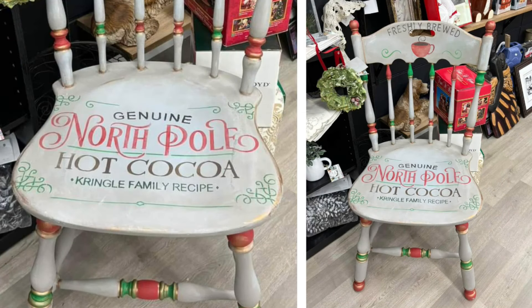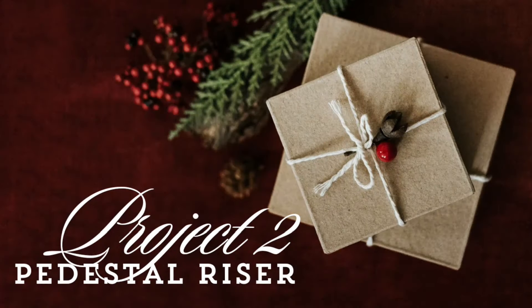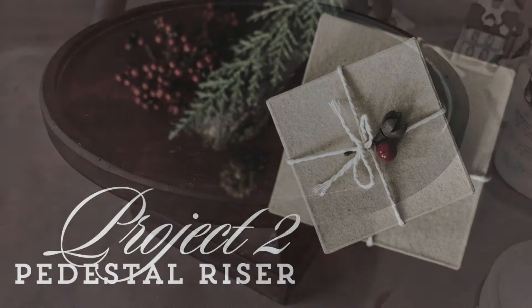Then I topped it off with a coat of clear wax. It was time-consuming but I enjoyed the transformation — you guys will have to let me know what you think. I just added it to my booth a couple days ago so I'm excited to see if it sells. For project number two, let's take this pedestal riser that I purchased at a thrift store — I believe it was around $3.99.